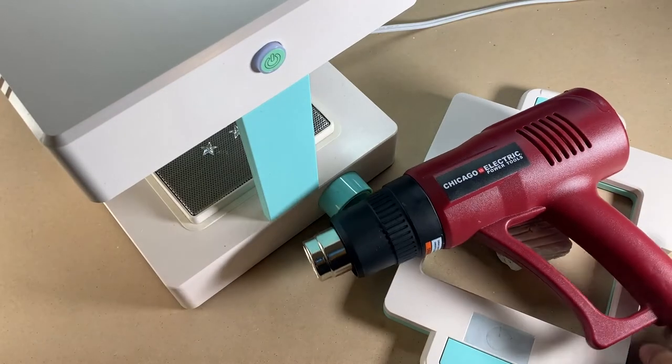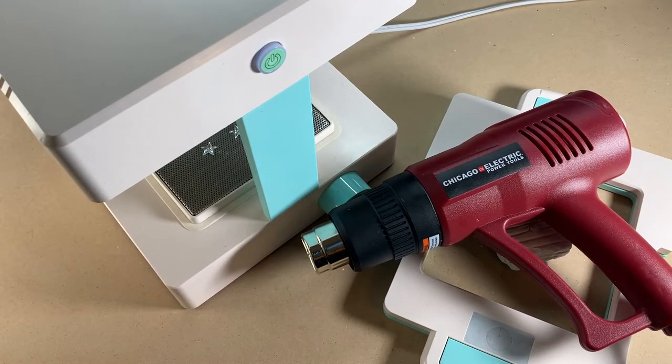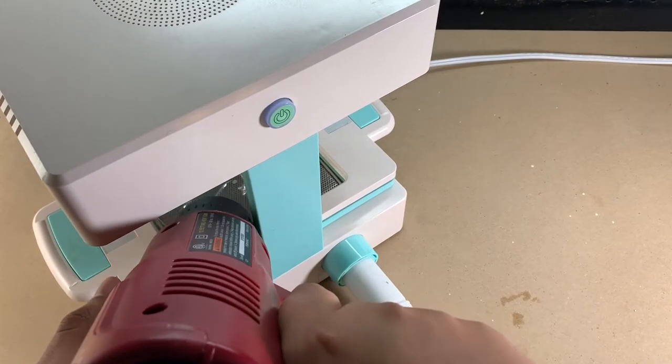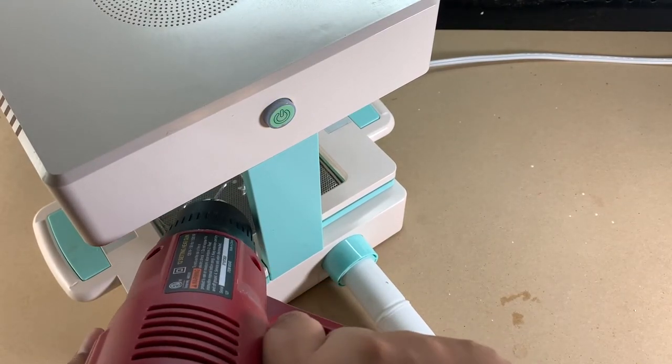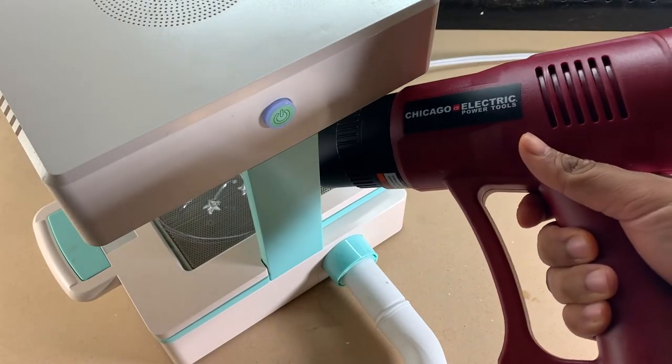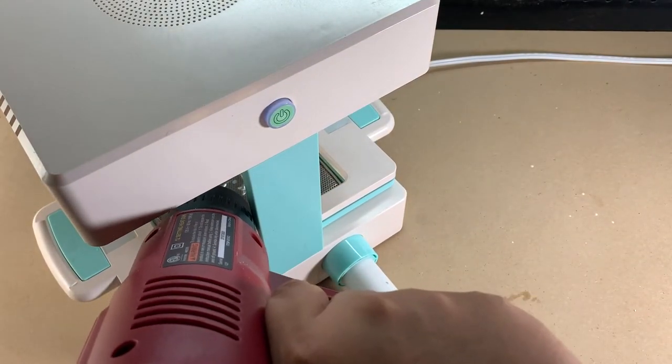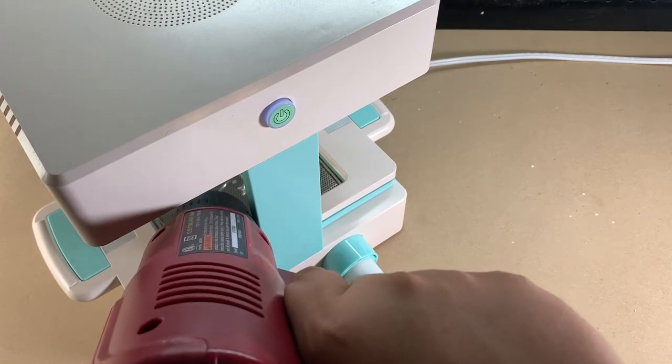Now let's move on to the second tool I love to use, and that's the heat gun. This is a simple tool for getting more details or even deeper details while the item is still being warmed. You'll want to use this instantly, so have your heat gun warm and ready to go while the vacuum is still running, right as soon as the plastic has been pulled.